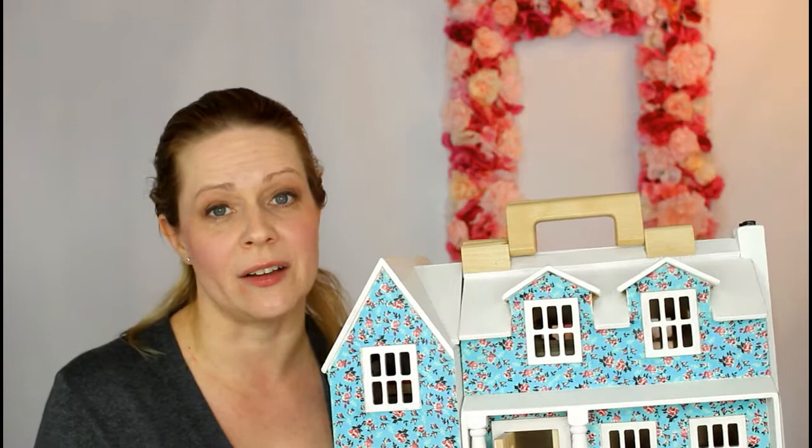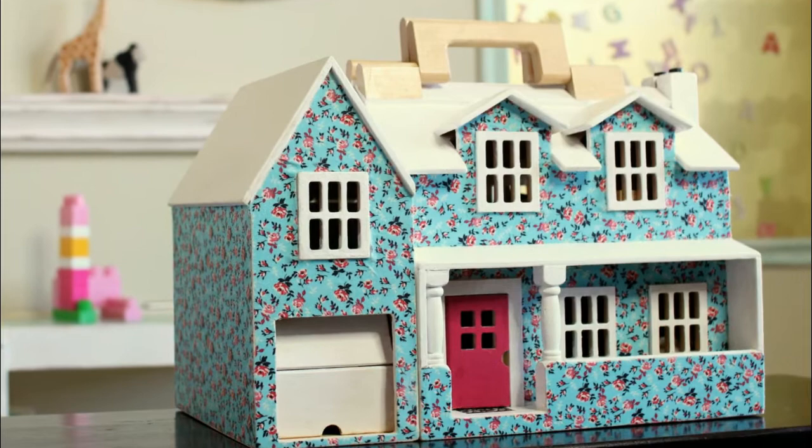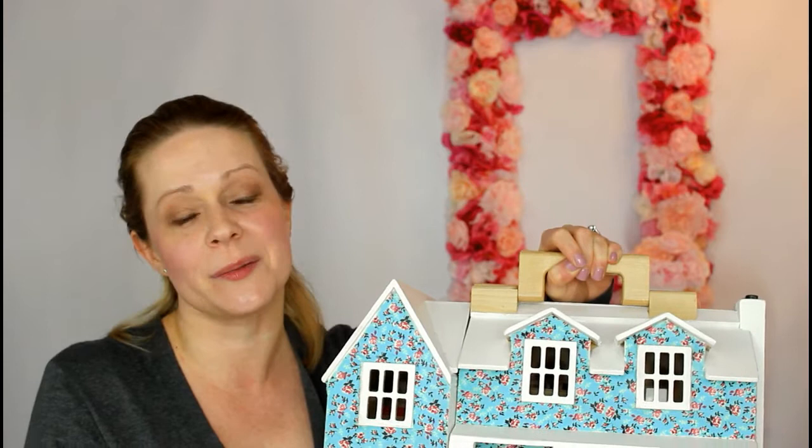I'm thrilled with how this dollhouse turned out. It's so charming and I love the vintage look to it, and to be honest the best part is watching my daughter play with it. If you like this project please don't forget to give it a thumbs up and subscribe so you don't miss out on any more creative and rosy ideas on this channel. Thank you for watching.